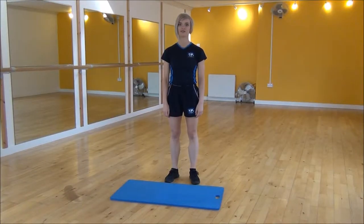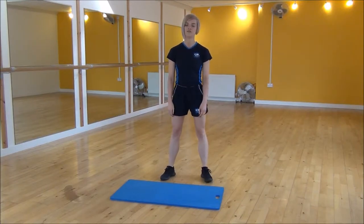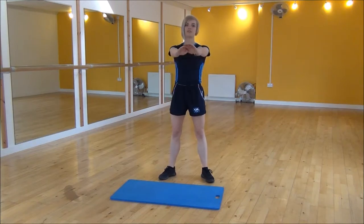Okay everyone, the next exercise today is the squat kick. So we're going to start with our legs hip-width apart, feet slightly out to the sides. You're going to put your arms out.